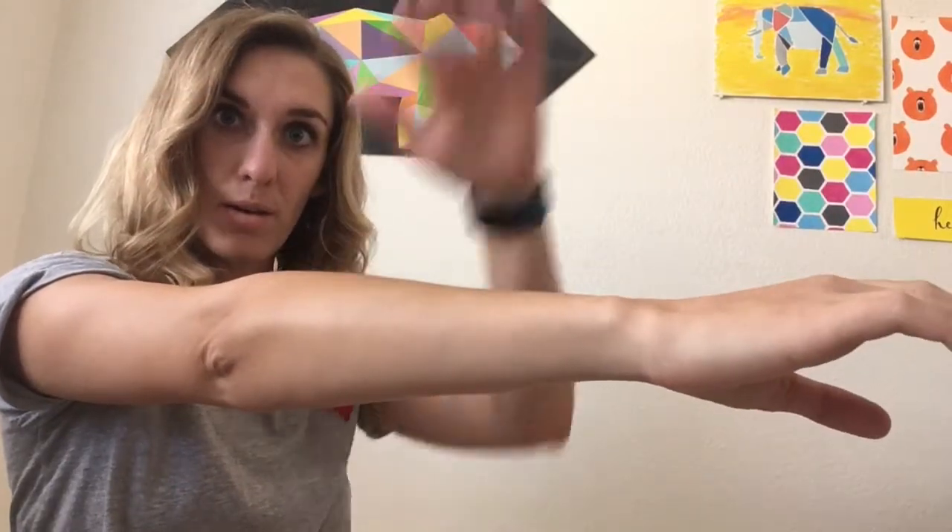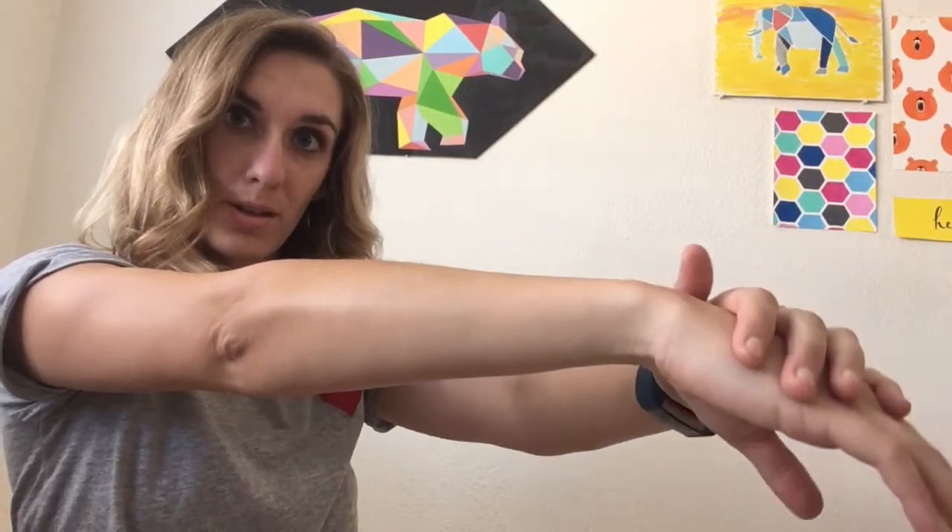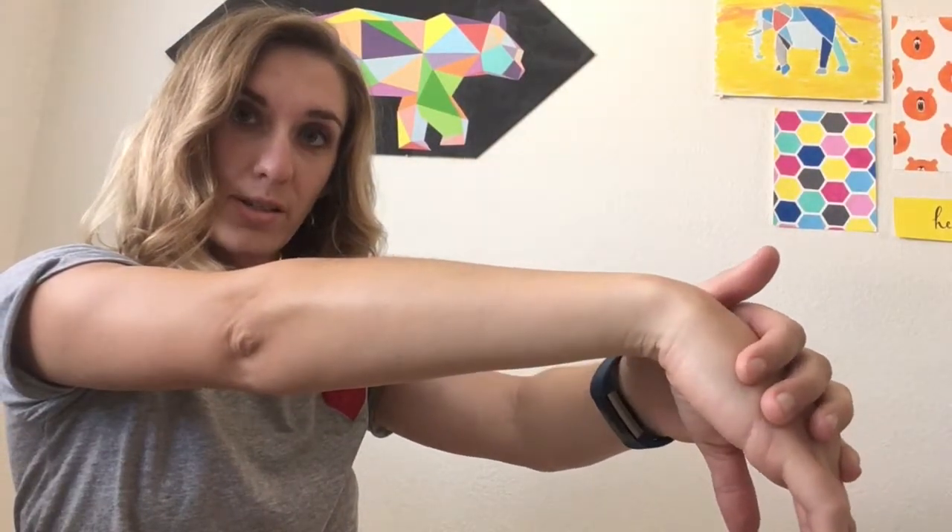Next stretch — bring it back to neutral. This arm is staying nice and relaxed; it's not doing any of the movement actively. Your unaffected hand is going to go right on top. This time we're pushing down nice and slow, gently easing into it until you feel a nice amount of tension in the arm. You're going to feel the stretch through this portion of the forearm. Hold.